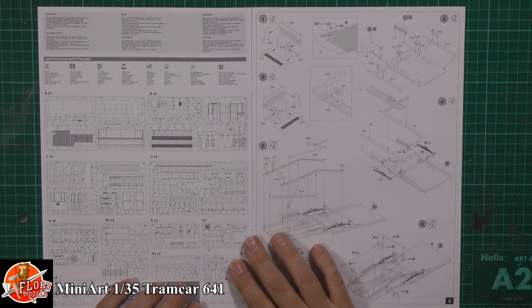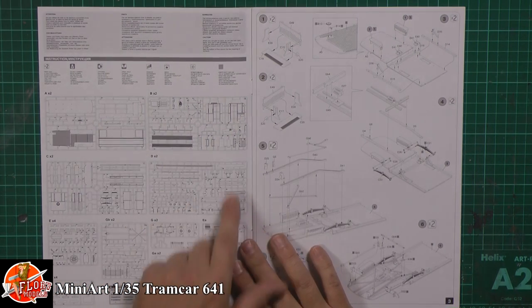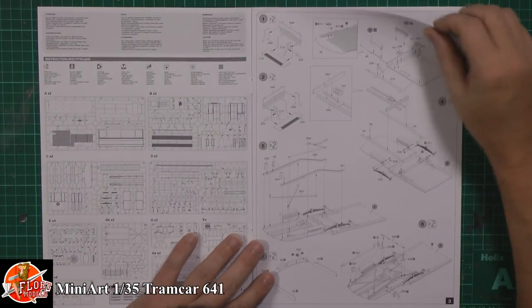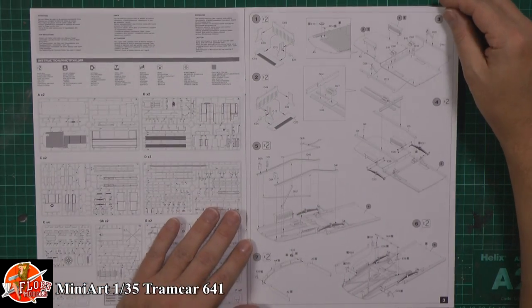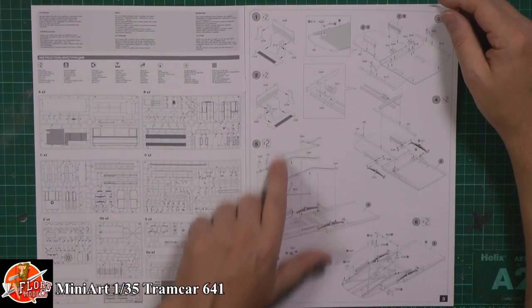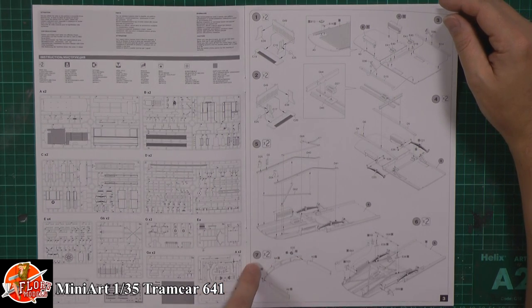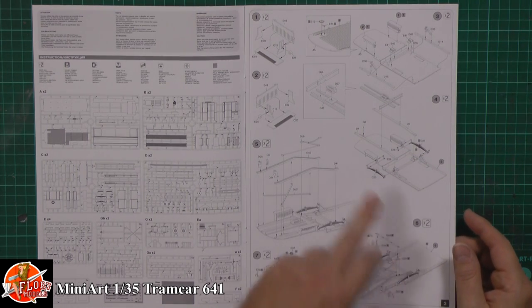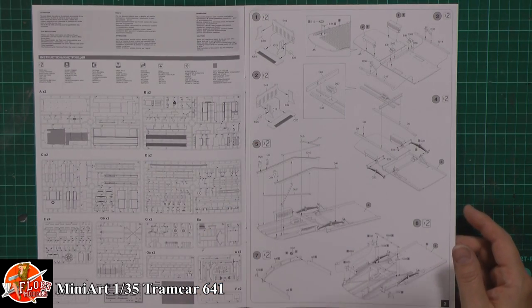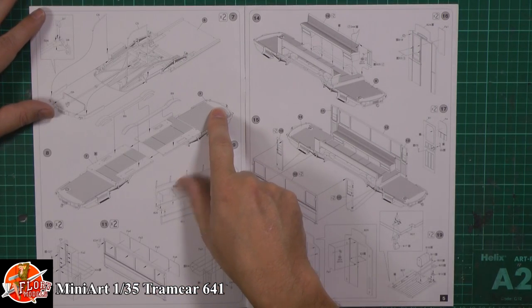Looking through, you've got multiple sprues of the same — it looks like two A's and two B's. I'm wondering if it's because it technically looks the same both directions, like two halves going together. And it looks like because it says 'times two' on everything, you're going to build one end and then the other at the same time, then literally push them together — quite a clever approach. That explains why you've got two sprues of everything.